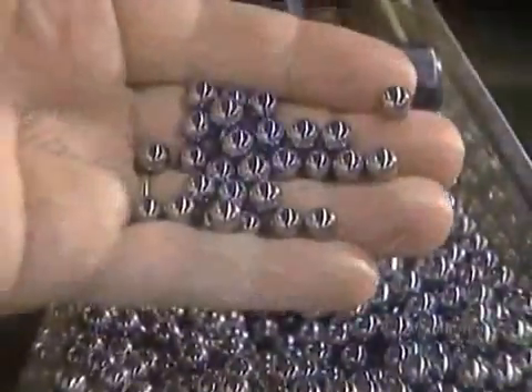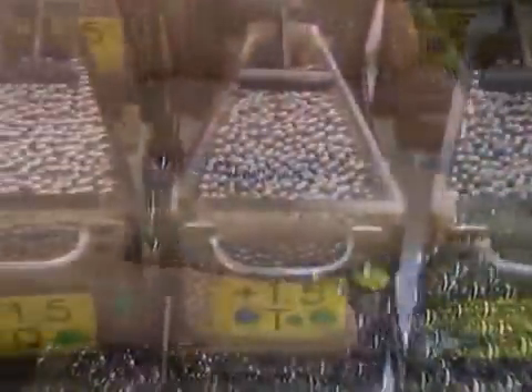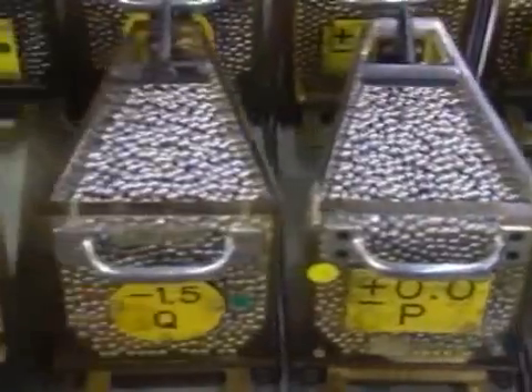The balls go through a furnace to harden, then they get a bath in cleaning solvent. After several quality checks, the finished balls go into hoppers.